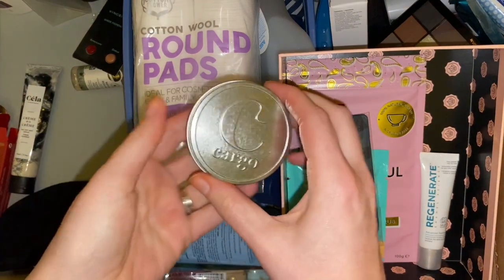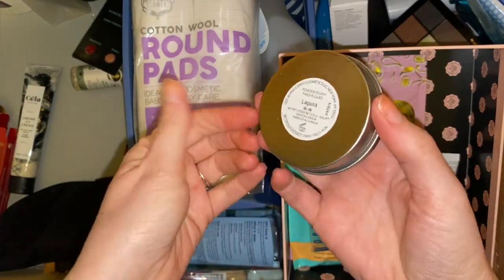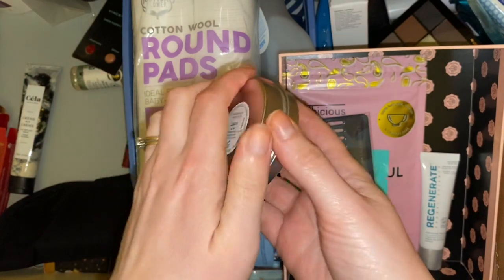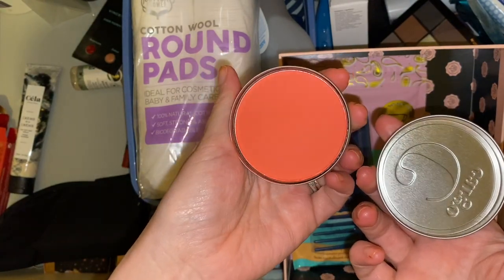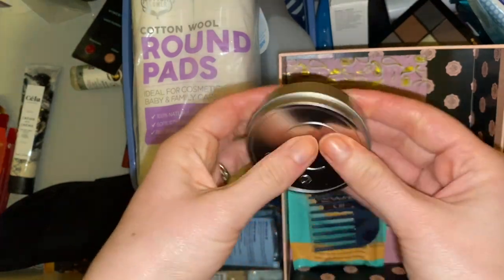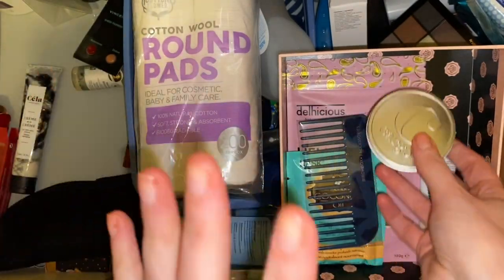Then we have this Cargo blush. I got this in a Tri Beauty Box last year and did have it in my everyday makeup drawer but just never got around to using it because it is so bright. Even though it's quite bulky and might be a bit of a pain to send, I'll stick this in the giveaway box for now.